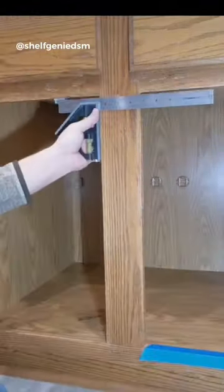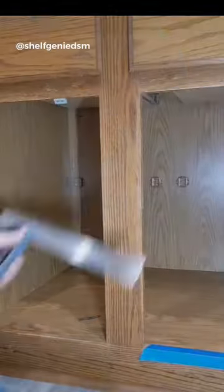Another daily tip. Here we have a cabinet with this cross member in the way, so you can't store what you want in there. So let's just get rid of it.